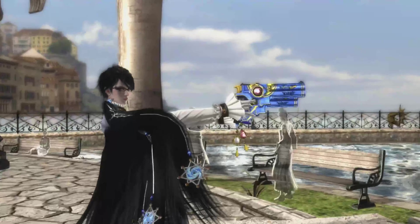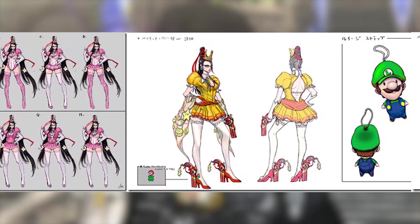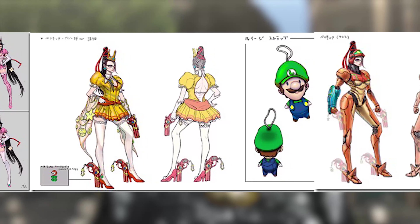But, funny enough, the opposite was true. For example, as an homage to Nintendo's role in Bayonetta 2, developers pitched to include Nintendo-themed costumes in the game. When shown concept sketches of Bayonetta's Link costume, Nintendo reps suggested changes —